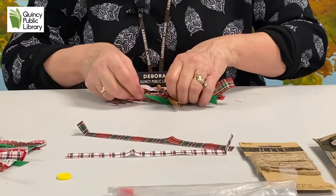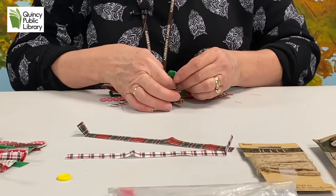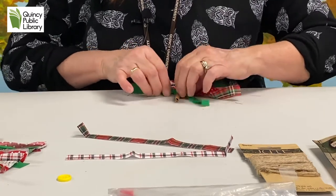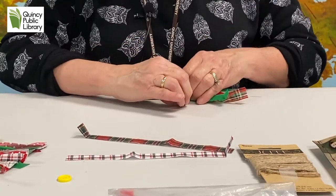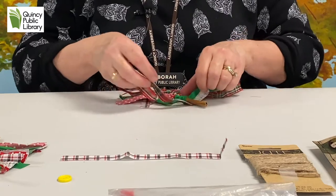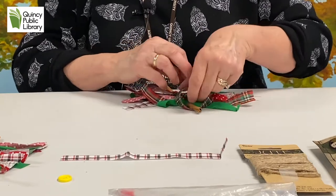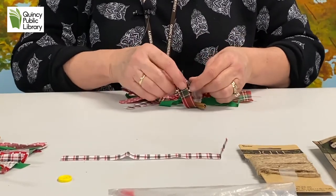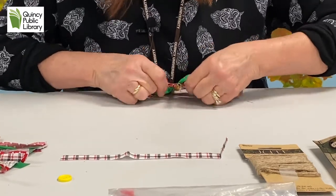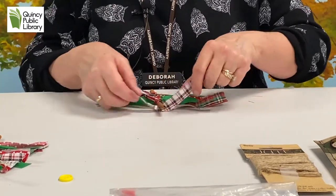You're going to wrap the fabric all the way up until you get to the top of your tree. Like our other crafts during Left Brain Creations, we have craft kits available for pickup at the reference desk while supplies last — so don't forget to stop by. This is something you can do at home with your friends. You can cut your own fabric, or you and your friends can pick up a kit and do this at home.